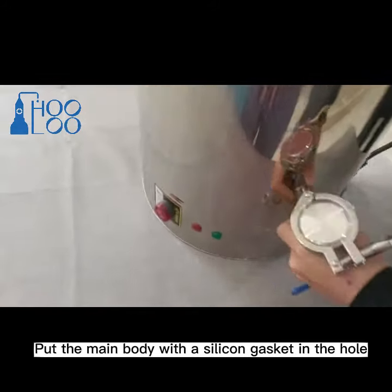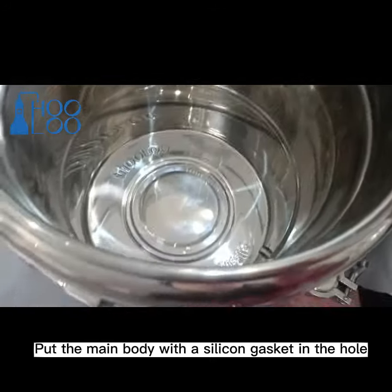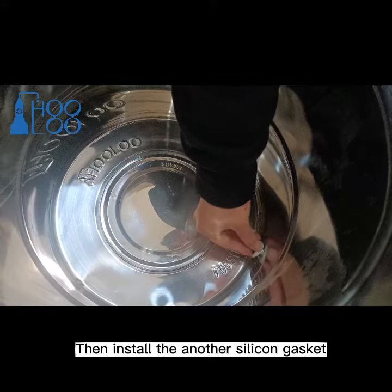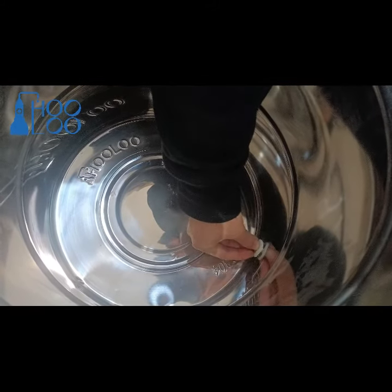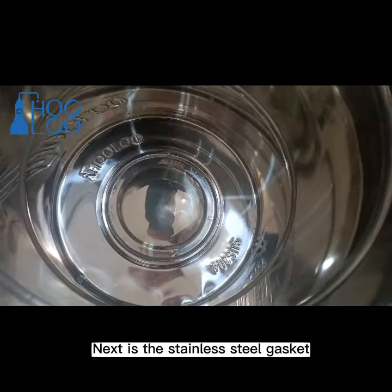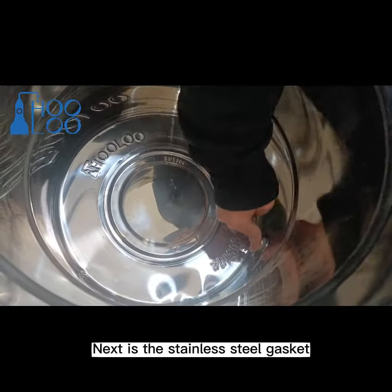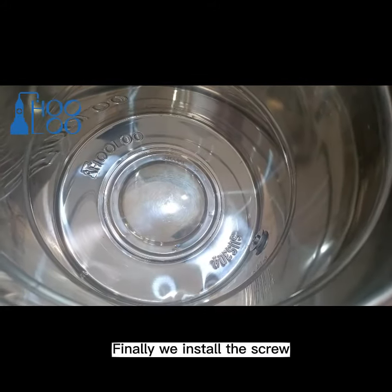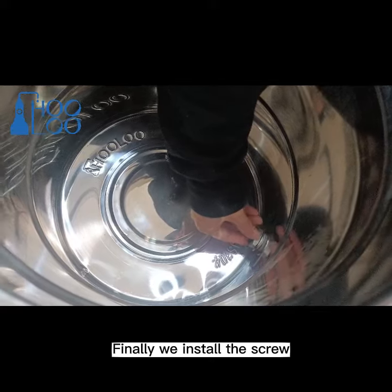Put the main body with a silicone gasket in the hole, then install another silicone gasket. Next is the stainless steel gasket. Finally, we install the screw.